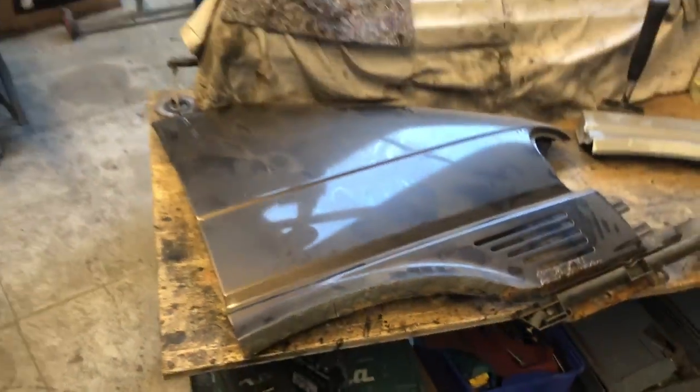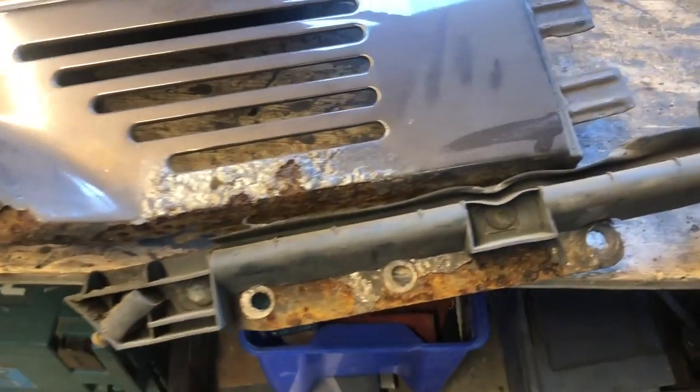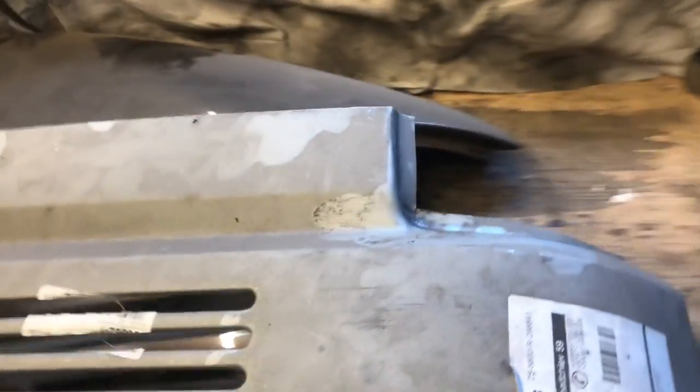This is how the fenders started out — a lot of rust around that wheel arch lip, which they all have, as well as underneath the vent on the right hand side. I'll just assess the situation, clean it up, and then work out just how different the short nose Volkswagen fenders are to the long nose.